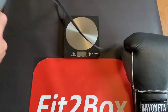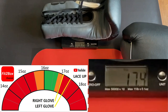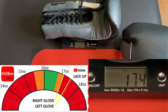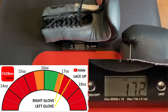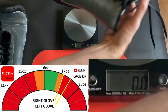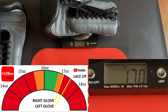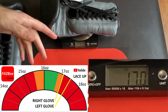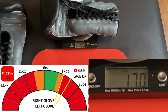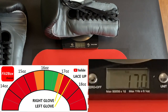Let's weigh these gloves. Putting on the laces — we're talking 17.4 ounces for a glove labelled 16oz. And the right glove comes up at 17 ounces. So they're a little heavy for a 16oz, but nothing too major.